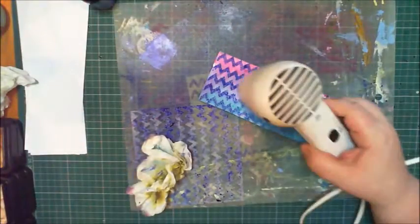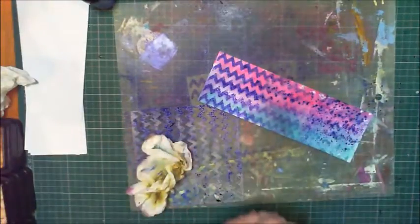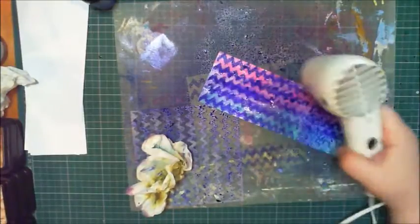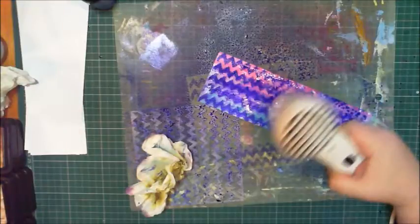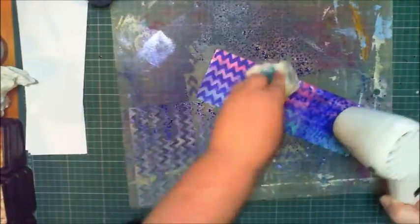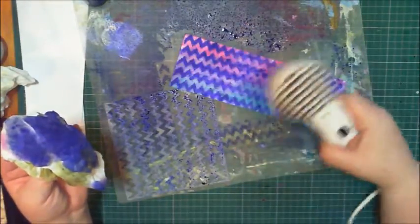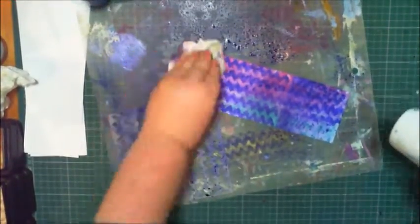I'm just going to dry that quick — or not, here we go, I'm spraying it. It needs to be a bit runny. Water that puppy down — that's better. These are only backgrounds, although I'm going to be really hard pressed to find something dark enough and bold enough to put against this. This is killer.